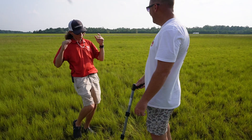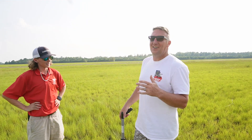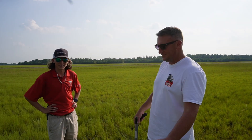227 feet was my first takeoff, which is not exactly what I was hoping for. Not bad though, not terrible — but first takeoff was 227 feet.